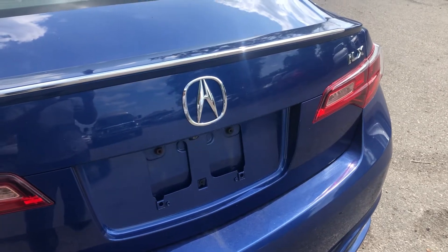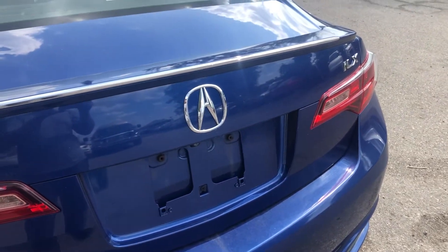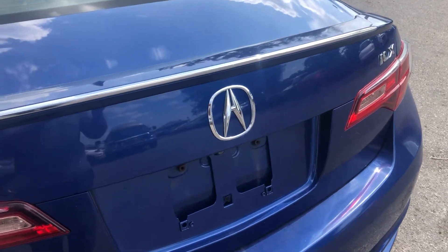Welcome to Simon's Carfix. Today we'll be showing you the fuse location for this 2016 Acura ILX.